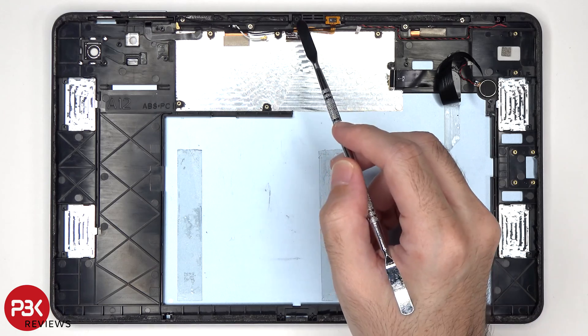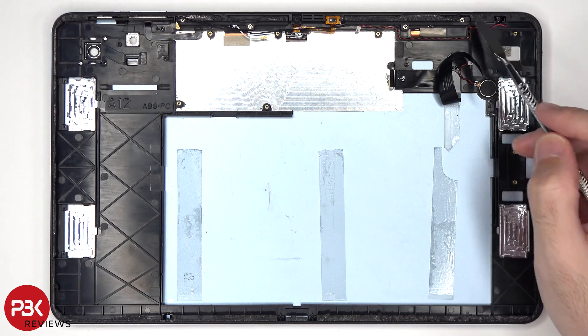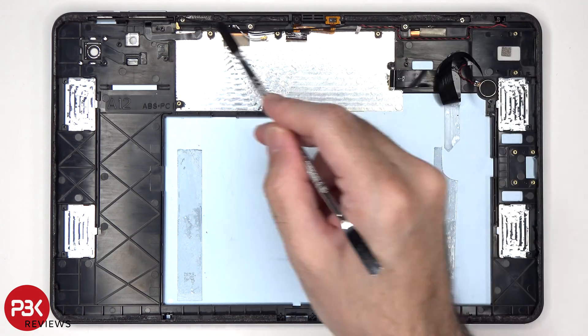The 5MP front-facing camera, as well as the proximity sensor, are on the same flex cable. The microphone is located on this corner, and there's an antenna assembly on the top by the plastic area of the frame.